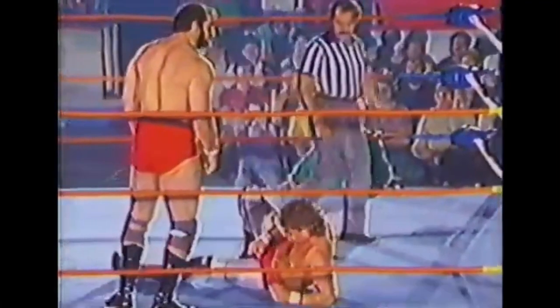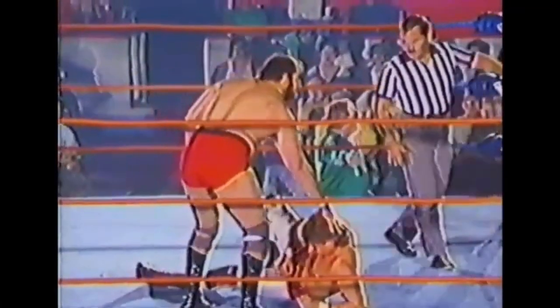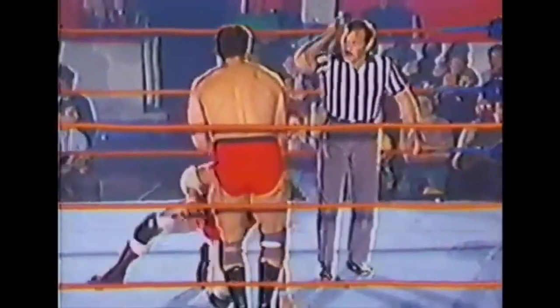That was a good forearm by Sheik Ali that put Mike Lupien to the canvas. Look at that — grabbing him by the ears, backing him against the ropes and whipping him. Big eye backdrop and stomping the head by Sheik Ali. As Lupien lies prone on the canvas, he's picked up by the Sheik using the hair, and there's that phenomenal spin-around move that we have become so accustomed to seeing delivered by Sheik Ali.